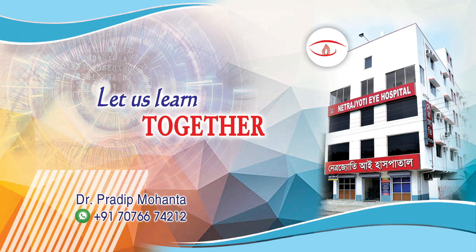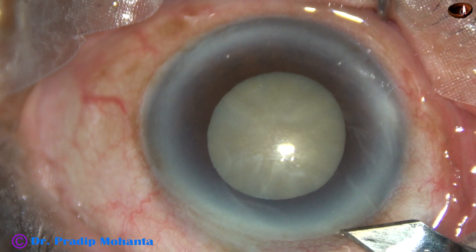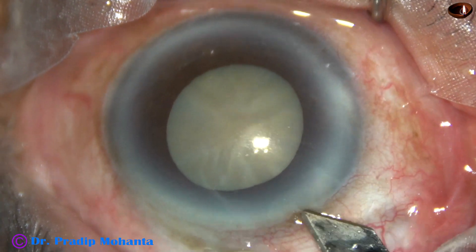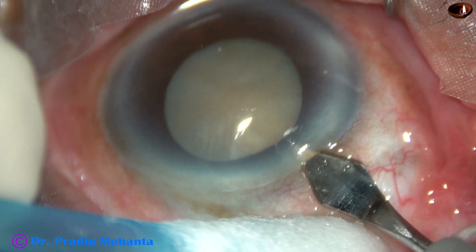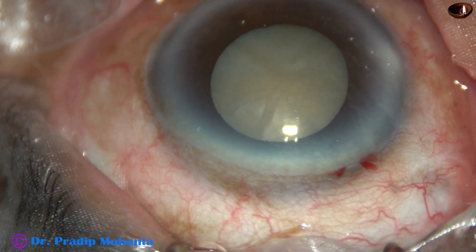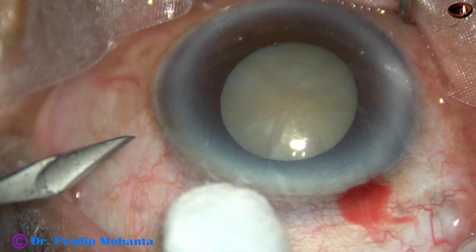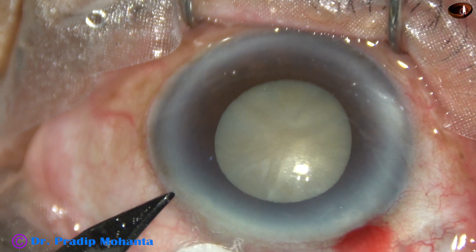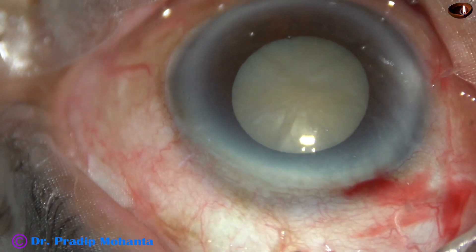Friends, welcome to my workplace at Rana Ghat, West Bengal, India. This is a mature senile cataract. The pupil size at this moment is approximately 5 mm. And if this amount of dilatation remains throughout the surgery, there will be no problem at all. But let us observe this surgery, what happened and how I managed the case.